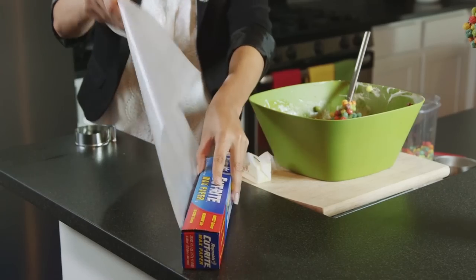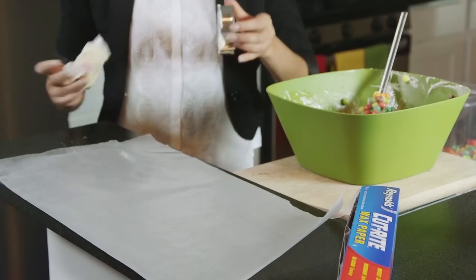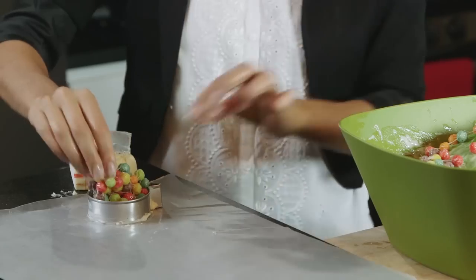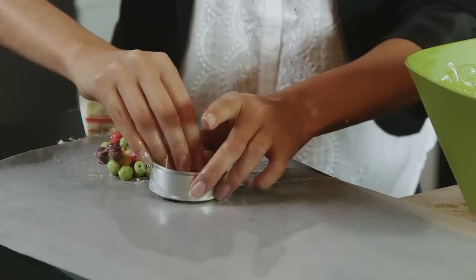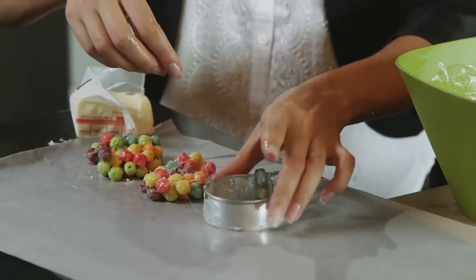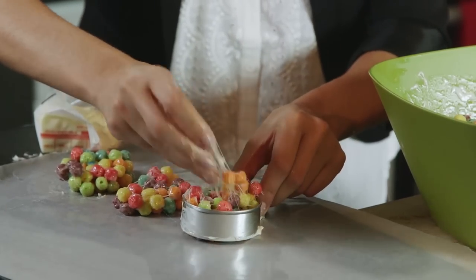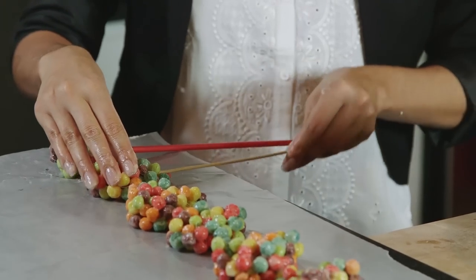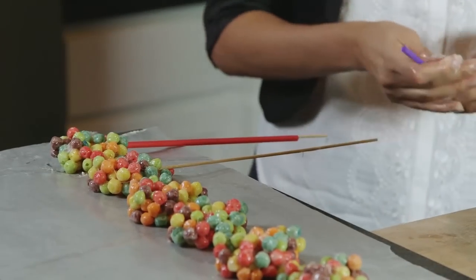Lay out a long piece of wax paper and place a buttered cookie cutter near one end. Fill the cookie cutter with the cereal treat mix and press it down evenly. Once mostly cooled, pierce a wooden skewer into the bottom of each shape and allow them to cool completely.